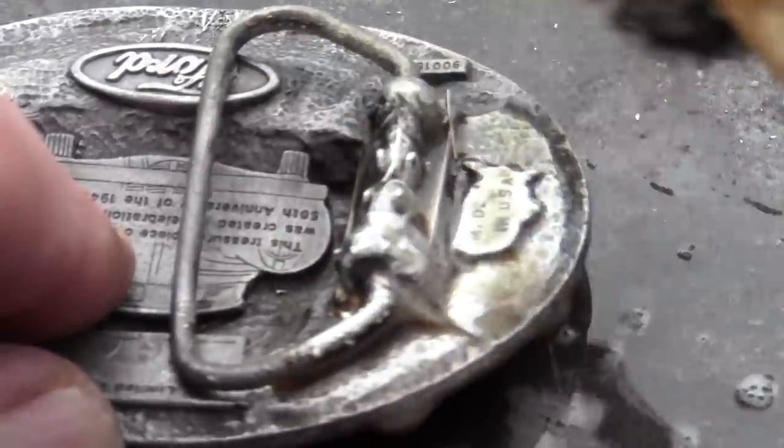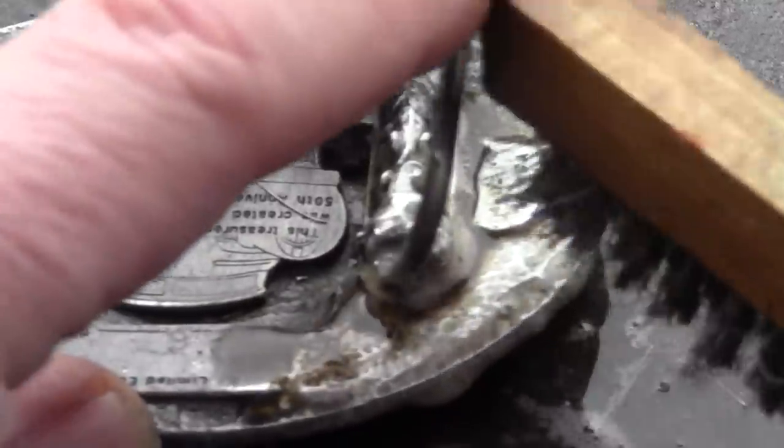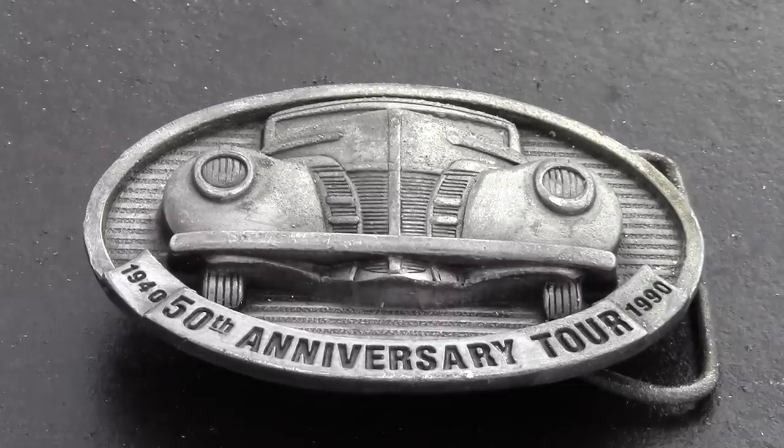Clean the pot metal or zinc die cast just prior to soldering to prevent oxidation. An oxidation layer can develop within an hour of grinding or sanding. So there's no need to clean the part the night before — clean it right before.